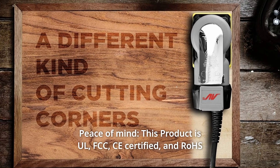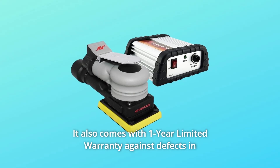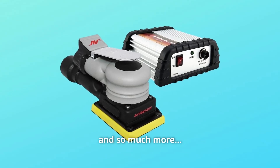Number five: peace of mind. This product is FCC and CE certified and RoHS compliant to ensure your safety. It also comes with a one-year limited warranty against defects in materials and workmanship, so please purchase with confidence.